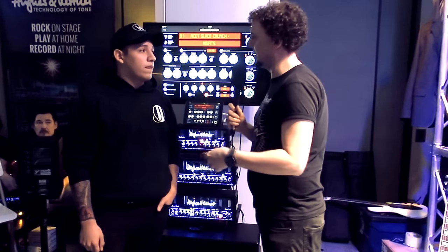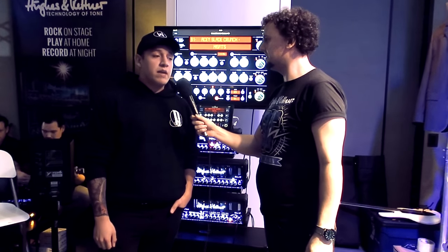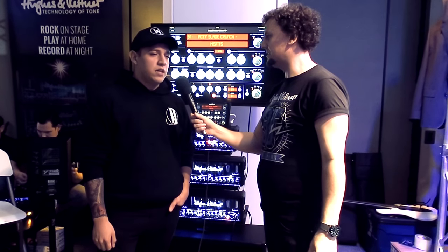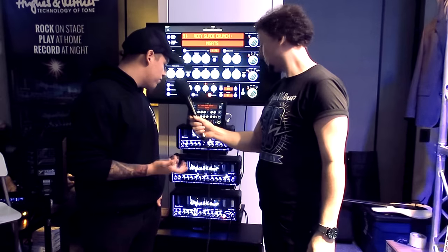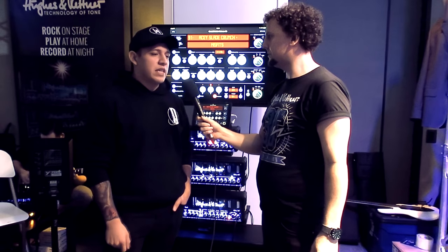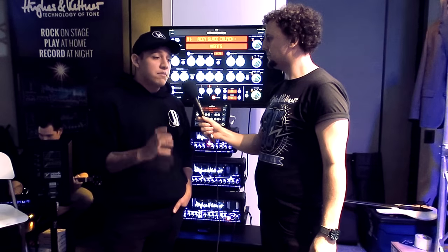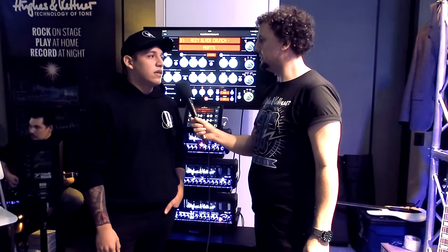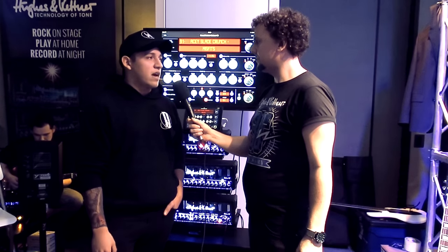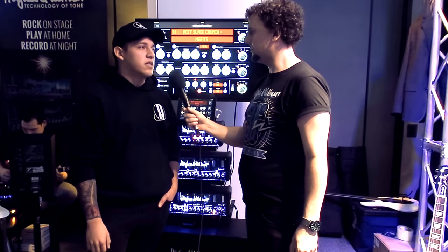How easy was it for you to get a modern metal sound out of this amp? It was very easy. When I first got the amp, I dialed in the tone I was going to use for a live show we were playing in about 10 minutes. I made like five different patches — I use a few of them live — but the metal tone itself, which was the first one I did, probably took me about three minutes. I started everything at about five and just went from there. It was very easy.